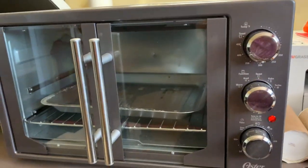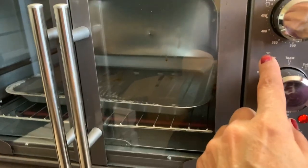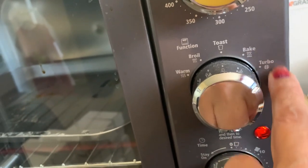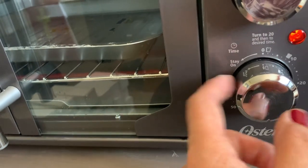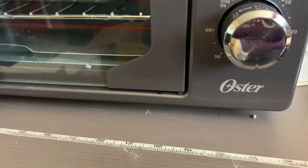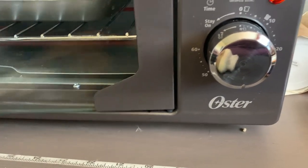This is the oven we're going to use. Set it to 400 degrees, then set it to turbo right here because we need the fan going. Then set your timer — I'm going to do 60 seconds... actually, three minutes. This oven I think I paid $49 or $59 for at Walmart.